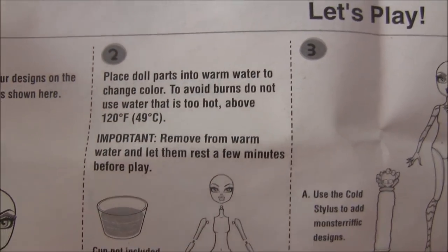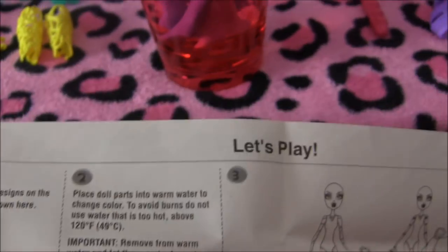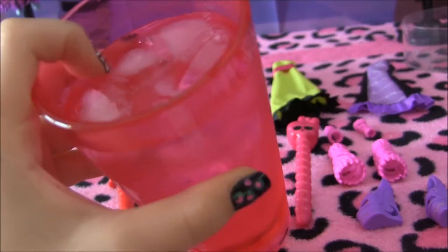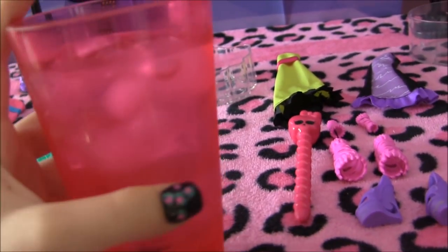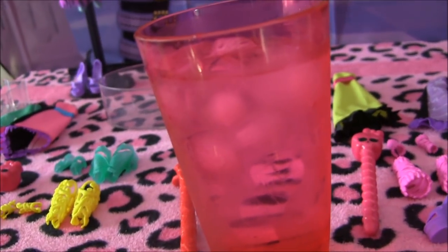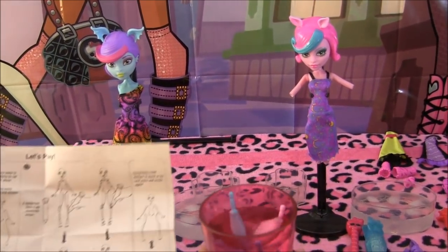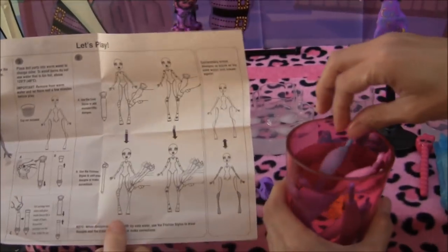Following the instructions, it says to place your doll products — the highlighted ones that you can color on — in warm water before using it, and then let them sit for a bit. So I put it in a cup of warm water and now we're going to wait a bit. My mom was trying to help out with the Color Me Creepy by making an ice water glass, and she stuck it in the freezer for a little bit but ended up forgetting about it. So now we have some ice over here melting slowly, but we'll just make another glass. We've prepared the ice water — not the frozen water — and we've prepped the Monster High legs and arms in warm water like the instructions say.